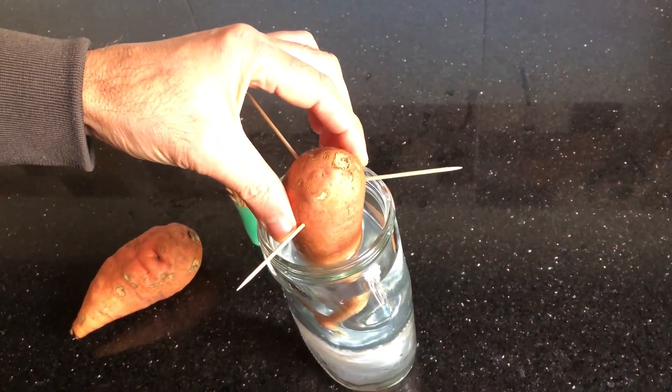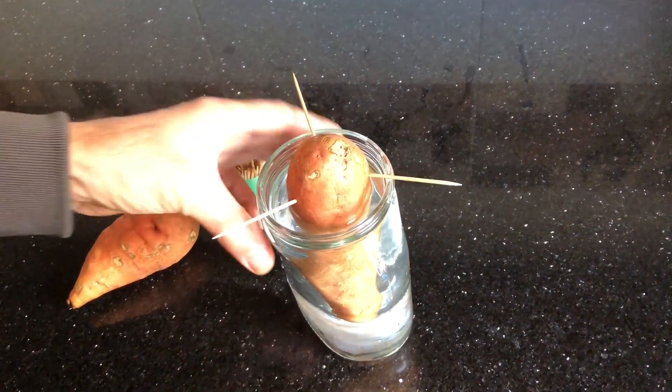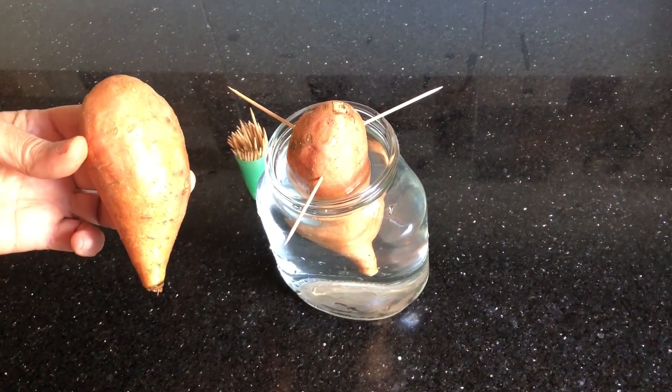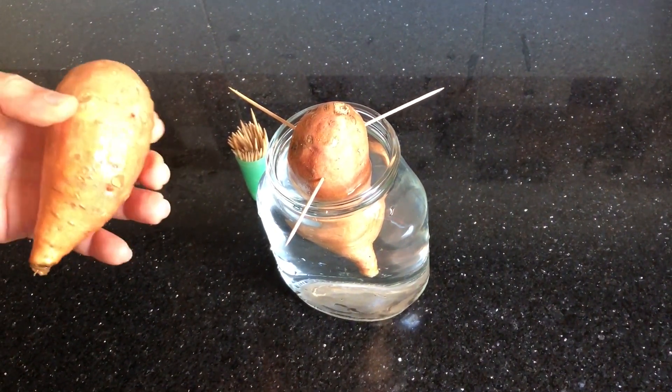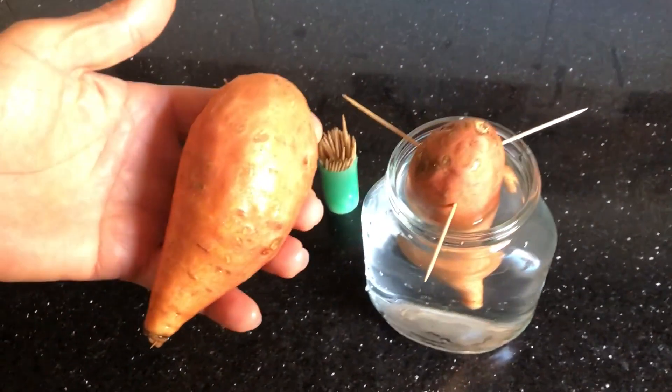The next crucial step is providing the right environment for your sweet potato slips. They need warmth, so find a sunny spot like a window ledge, or place them on top of a radiator. Now all you have to do is wait — in a few weeks you'll start to see your sweet potato slips sprouting and reaching for the sunlight.